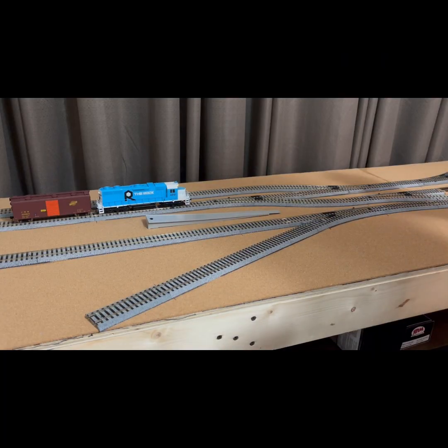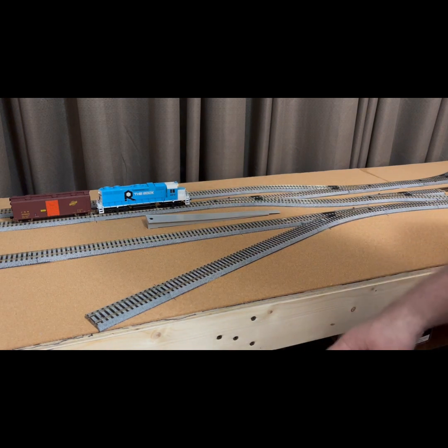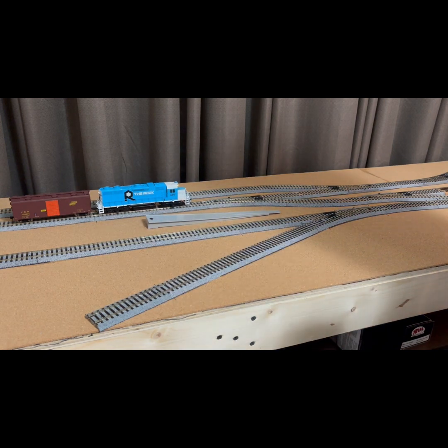The top just drops right down onto it, and then of course there are 1x4 stretchers going across — that's what the shelf sits on — and then another one on the bottom, that's what the wheels are attached to. So that's basically it.